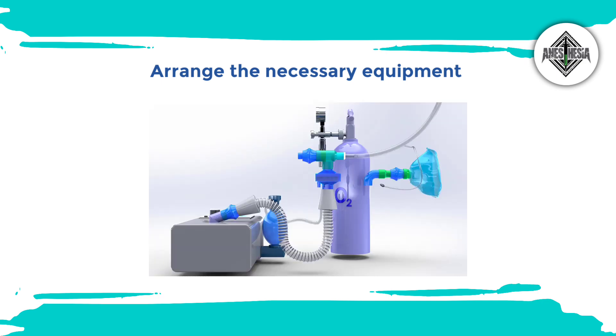Ensure you have all the components required, including the BiPAP machine, power cord, tubing, mask, and filters.